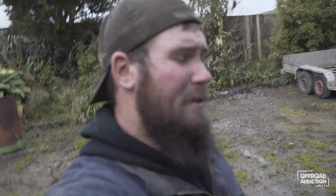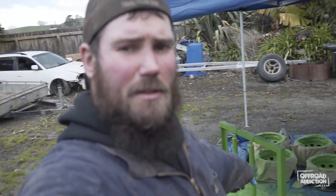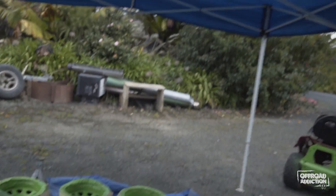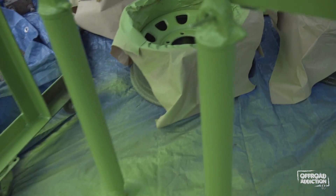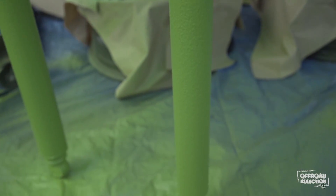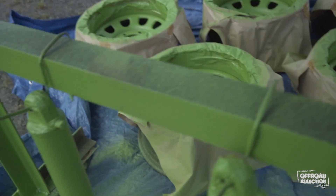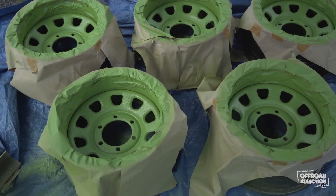I can't say I've ever seen anyone wrap-liner shocks before, so I thought I'd give it a shot and see if it works out. They are aluminium body so I did H-prime them first — hoping the H-prime sticks to the aluminium, otherwise it might create issues later on. But you've got to try these things and see if they work. They came out pretty wicked. And obviously the second coat on the rims is done too.